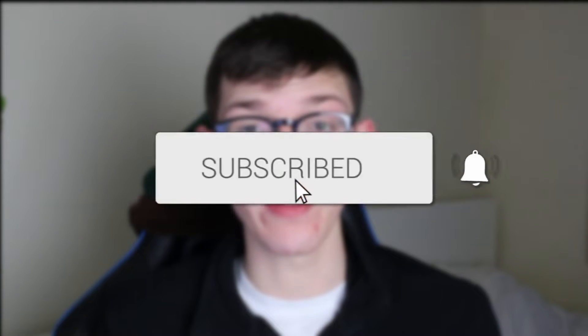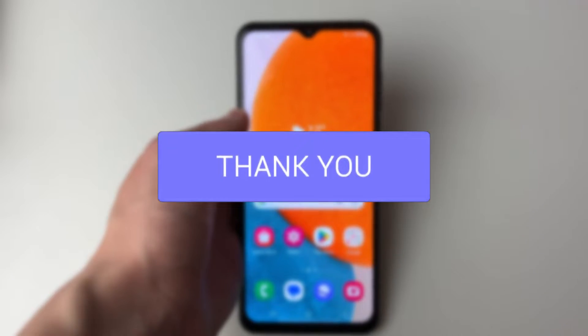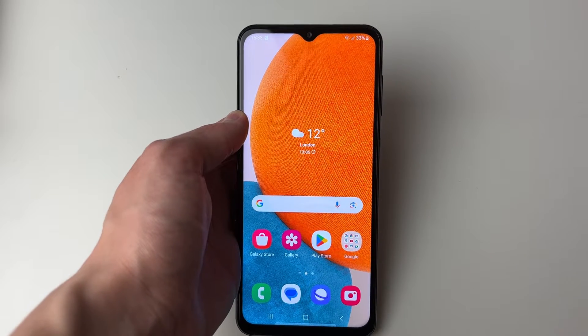We'll guide you through how to screen record on a Samsung phone. I'll cover two different methods for how you can do this.